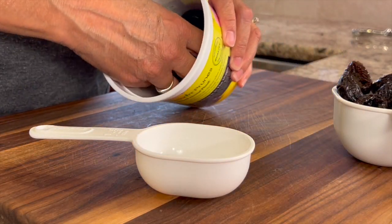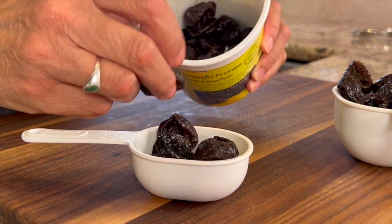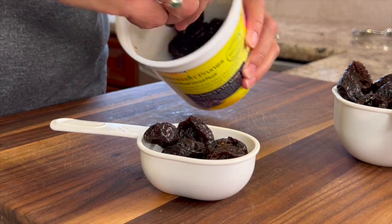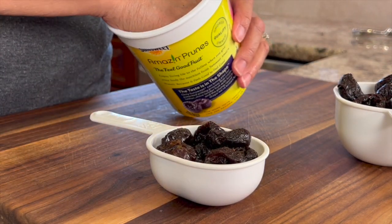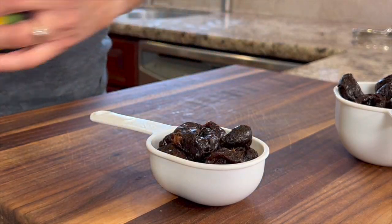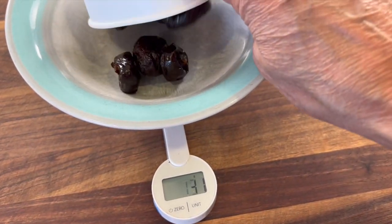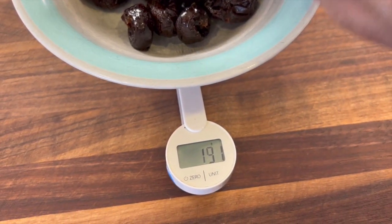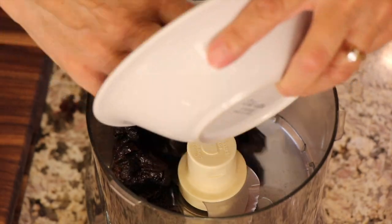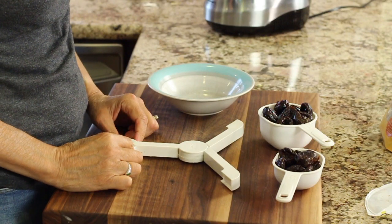I'm measuring out about a cup and a half of prunes that are pitted. You want to use pitted prunes because pitting them yourself is not fun. For accuracy, measuring by grams is better than by volume, so I'm measuring out about 274 grams. I'll leave a link in the description if you want to pick up one of these great scales.